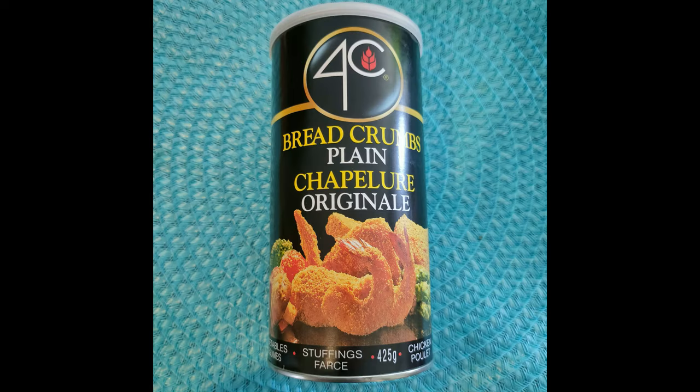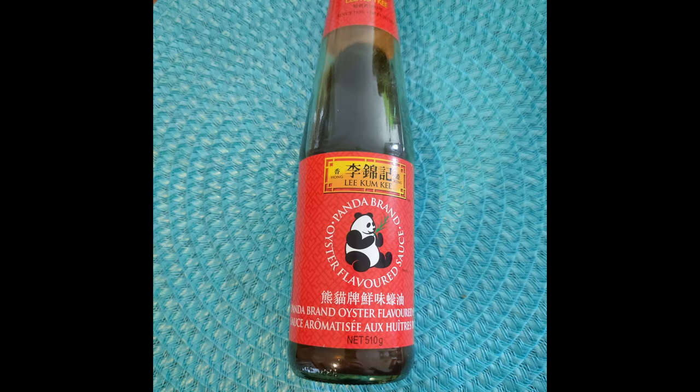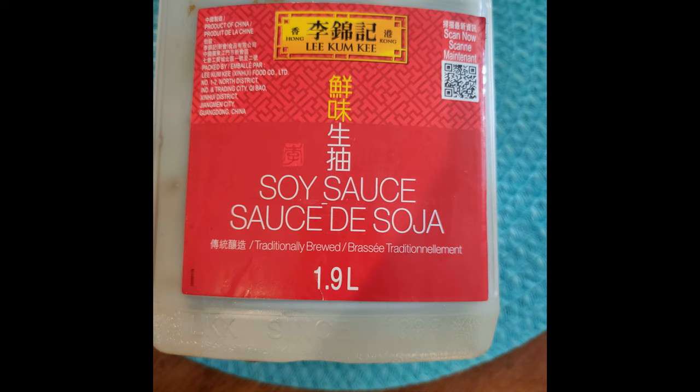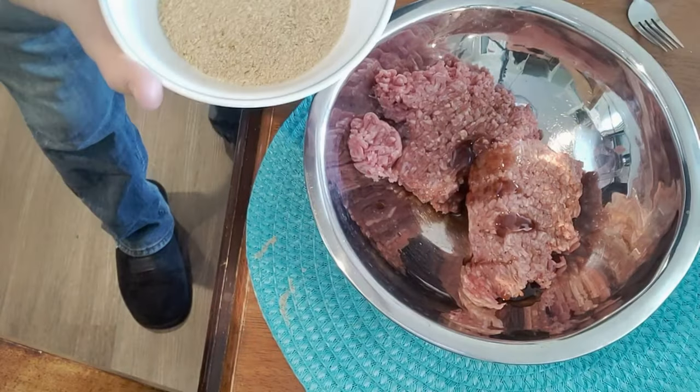Breadcrumbs, almost a half a cup. Oyster sauce, one tablespoon. And soy sauce, one tablespoon. A little bit later in the video I added one egg. And then of course when I was putting it all together I topped it with cheese.